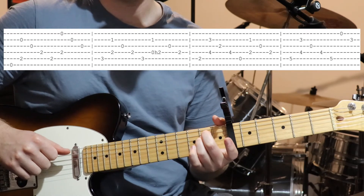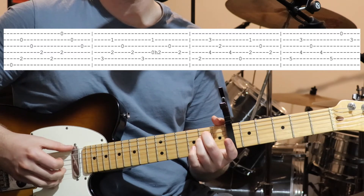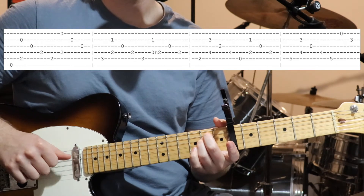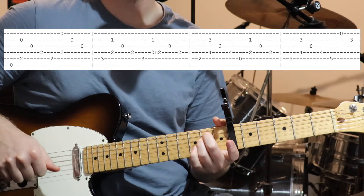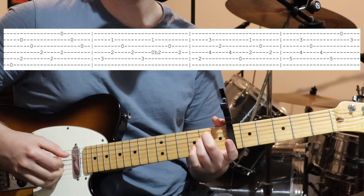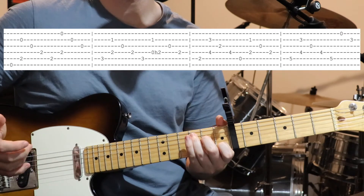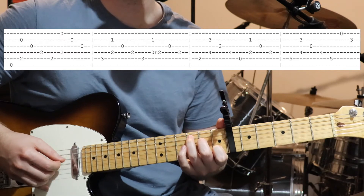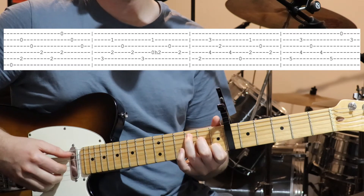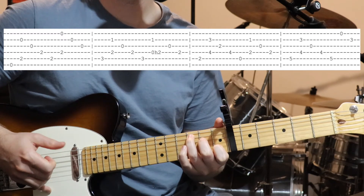And then play the bass note — the fifth string is the bass note this time — so we just basically move our picking pattern up one string. Bass note on the fifth, then first and fourth string together, then open second, open third. Then we go to our C shape again, exactly the same as what we learnt in the verse — C chord shape and then same picking pattern, with that little hammer-on.